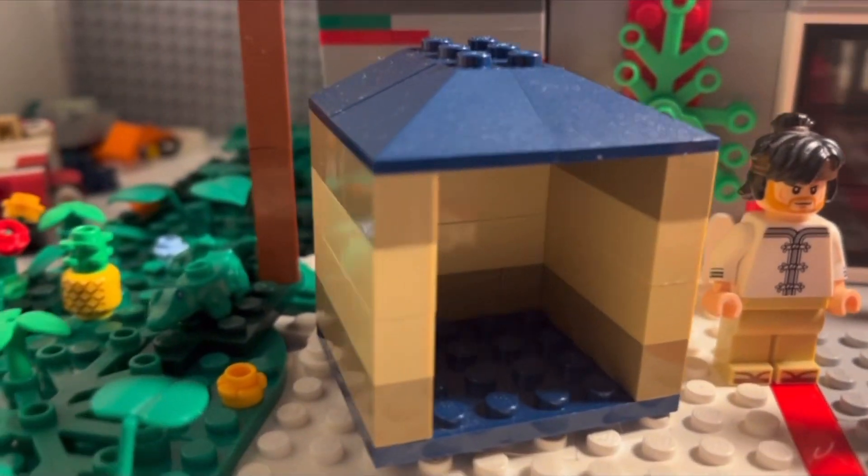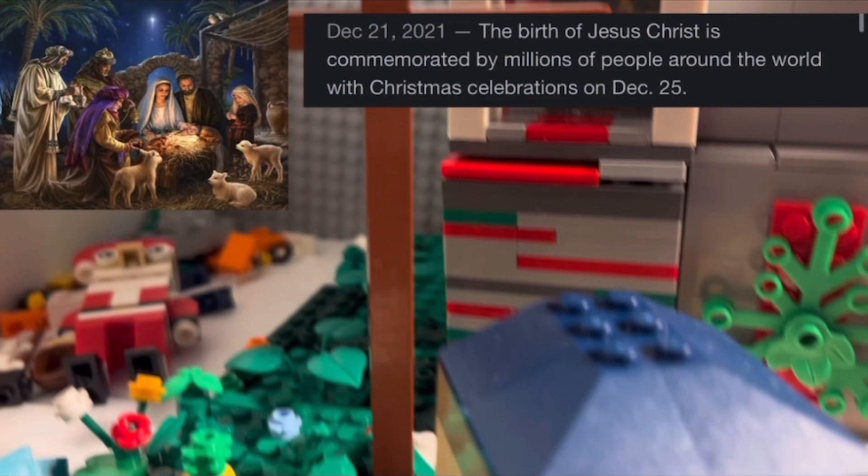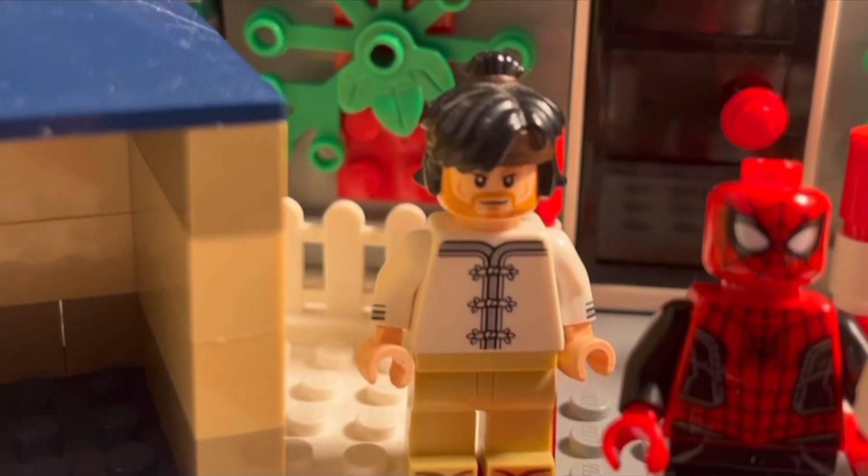For the final build before we get to the ultimate build, I decided to build the iconic scene of the small stable on Christmas Day in Jerusalem where Jesus is believed to have been born.